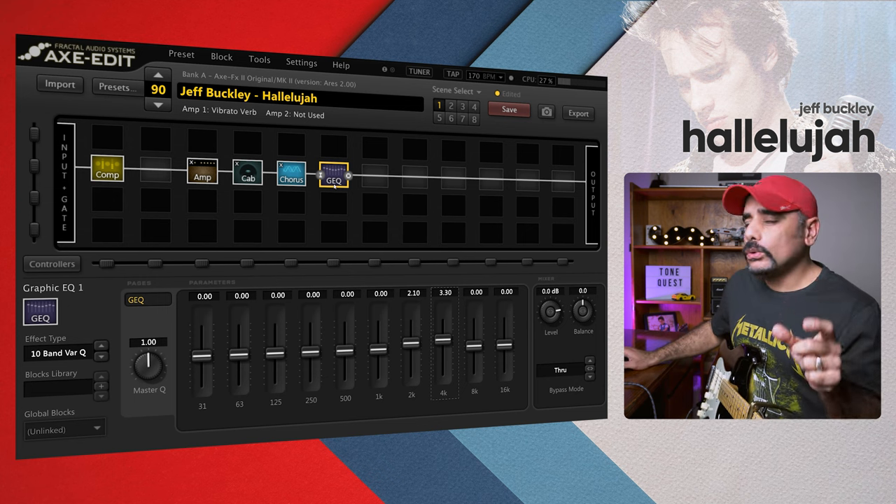Paul Davids uses pedals mostly in series, but in the Axe FX 2 we can use the two reverbs in parallel, which is a fantastic feature. The Axe FX 2 allows you to have 100% wet signal on a particular block. Let's go ahead and add the first reverb — I'm going to connect the routing now.